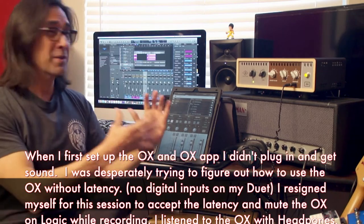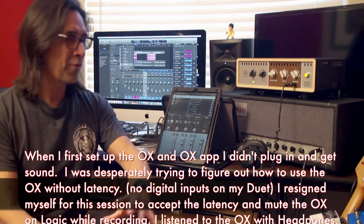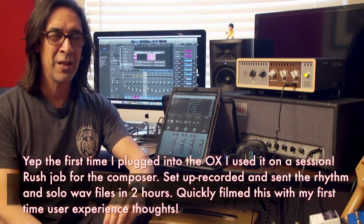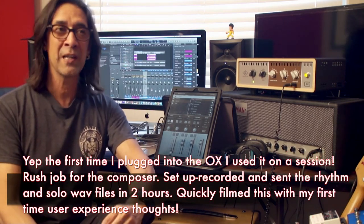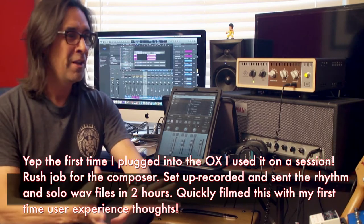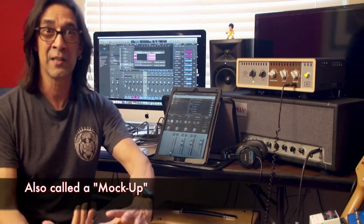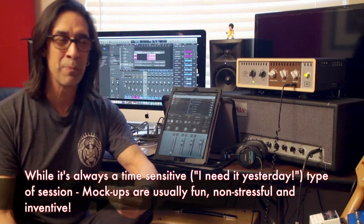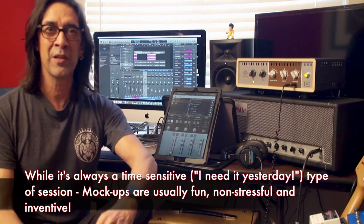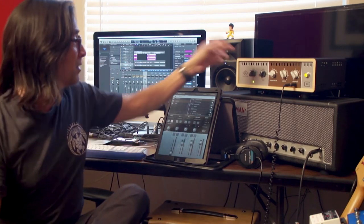So I did a session today. As I was setting up the Oxbox two days ago, I was asked to do this session, so I thought it was a perfect chance to get my feet wet. I'll talk about sessions more later at some point if you'd like — they're not always glamorous but they're always fun. I'm working a lot as a session guitar player. This session was for a composer commissioned to write a song for a big project. Before they go full steam ahead, they do a spec recording. He thought it needed guitar, so he called me. It had to be a fast rush job.